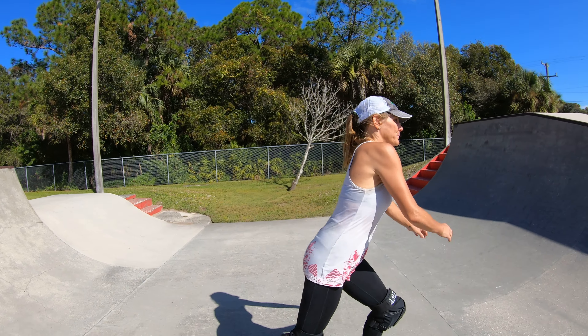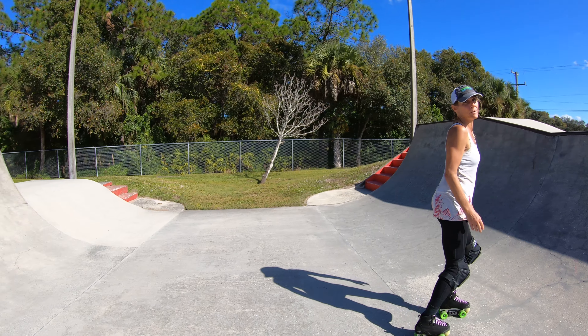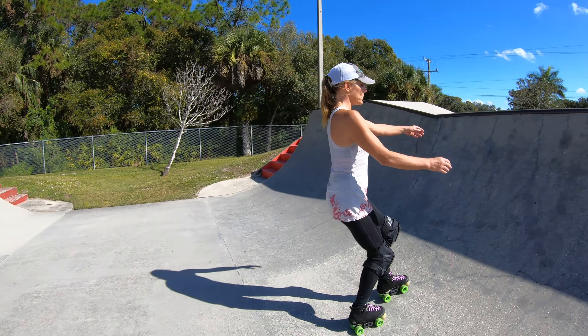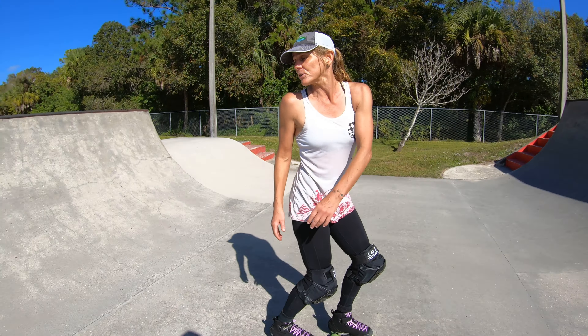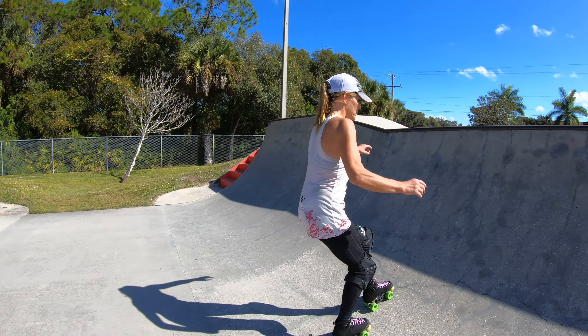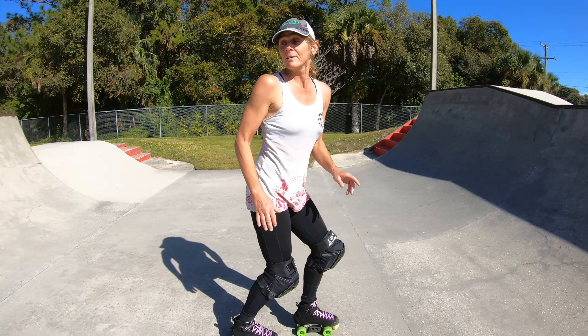So first I'm gonna start pumping from the bottom. As you can see I'm going very low and pretty slow. So if you're comfortable with that already — doing your pumping forward and fakie — then try to jump onto the toe stops and go back. That's the first step.